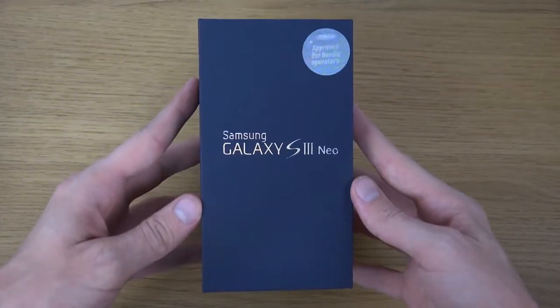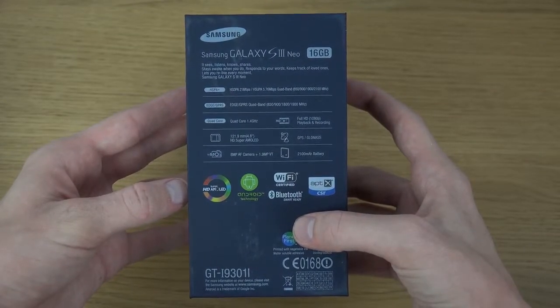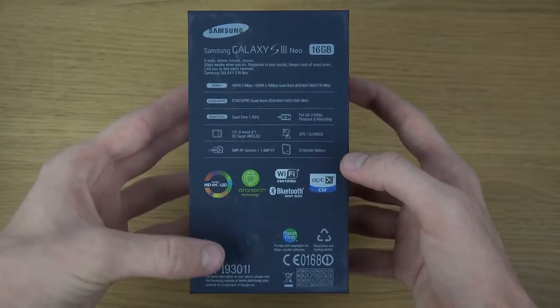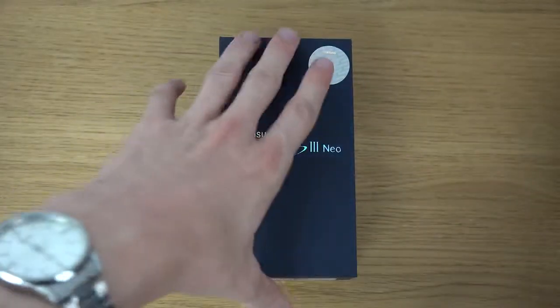As you can see, it's a new Galaxy — the blue variant here, 16 gigabyte, quad-core 1.4 gigahertz. Very similar specs to the original, but it's the GT-I9301I.